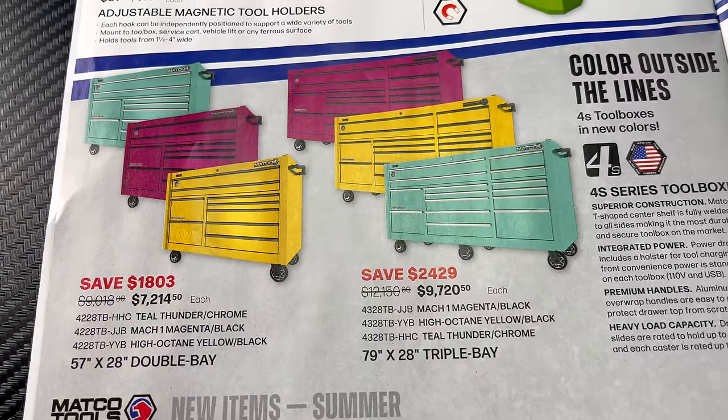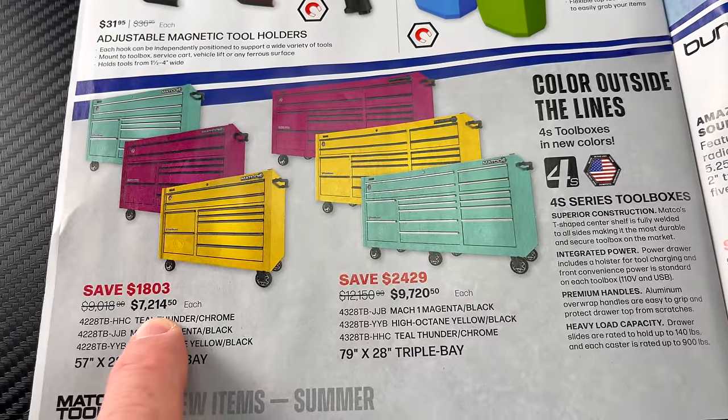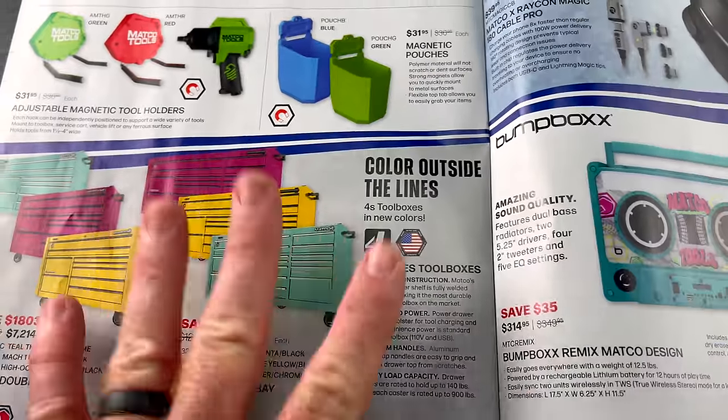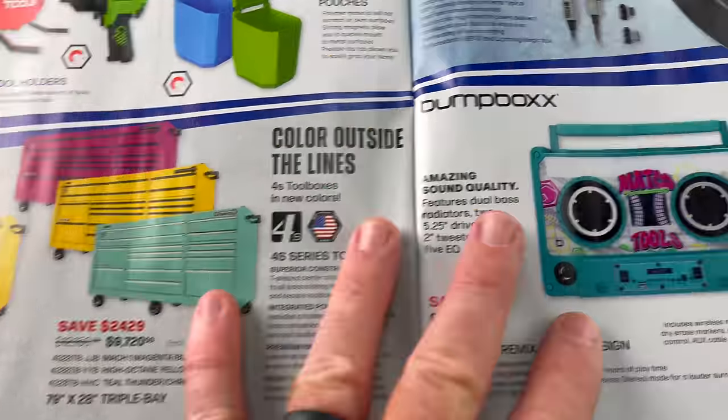The 57-by-28 toolbox runs $7,214.50 and the 79-by-28 is $9,720.50. So if you're looking for a toolbox and you like those colors, they're on sale and you can save a little money.